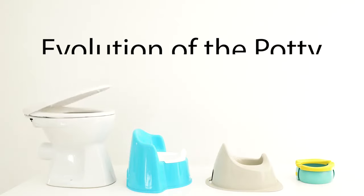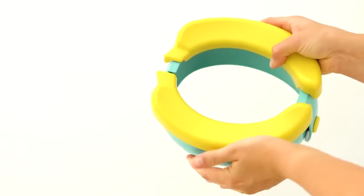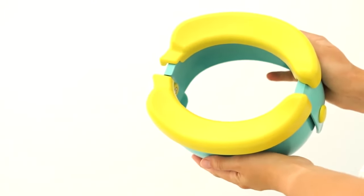Travel Potty is not as bulky as other potties and it's handier than usual potties. You can easily fold and unfold it. Simply put it in the bag and you're done.